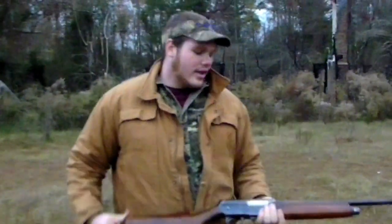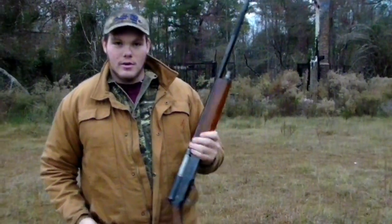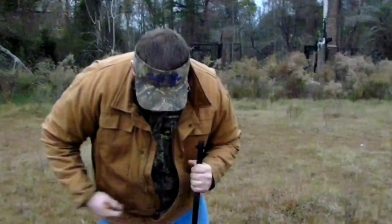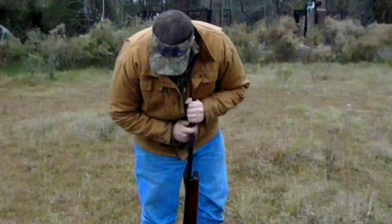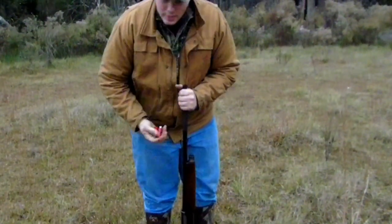This is a Winchester Model 1911. Back in the day they nicknamed it the Widowmaker because people didn't know how to load it correctly. They would load it like this — what happens is this goes down and then your bolt just ejects back up and the gun would fire.